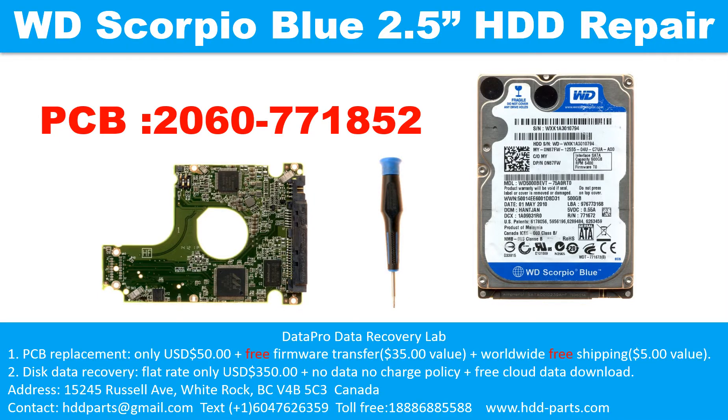Hello there. In this video, we are going to talk about the WD Scorpio Blue 2.5 inch SATA hard drive, the printed circuit board repair, and the disk data recovery. The printed circuit board number is 2060-77185.